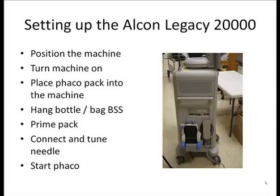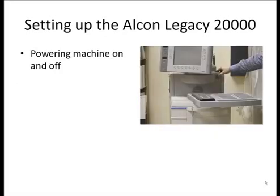We're going to go over each one of these things in sequence, hopefully making it pretty clear how to set the machine up. Powering on is simple after the machine has been plugged in — a simple press of the button will start the machine. You have to wait a few seconds and you'll start to see the computer boot up. Finally, the Alcon splash screen will come on and the machine should soon be set to go.